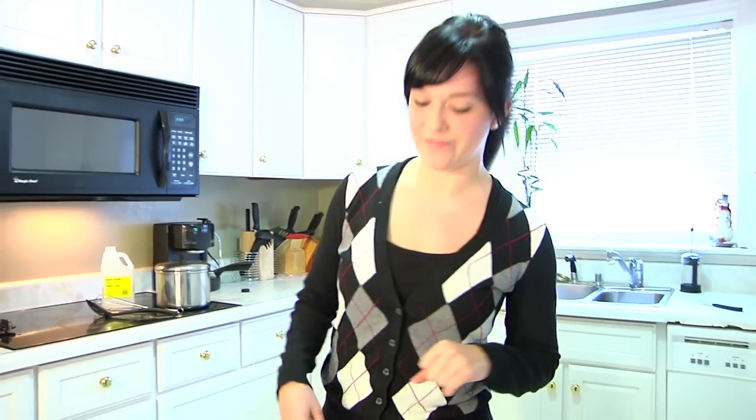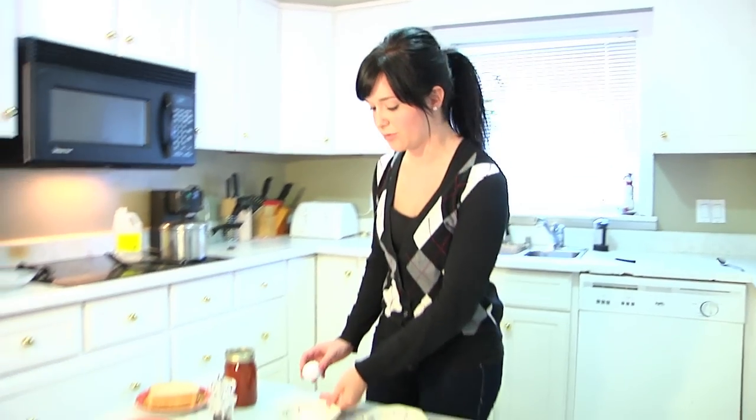You might think that making poached eggs is really difficult, but this is the easy way to do it. The first step is just crack some eggs into little bowls.